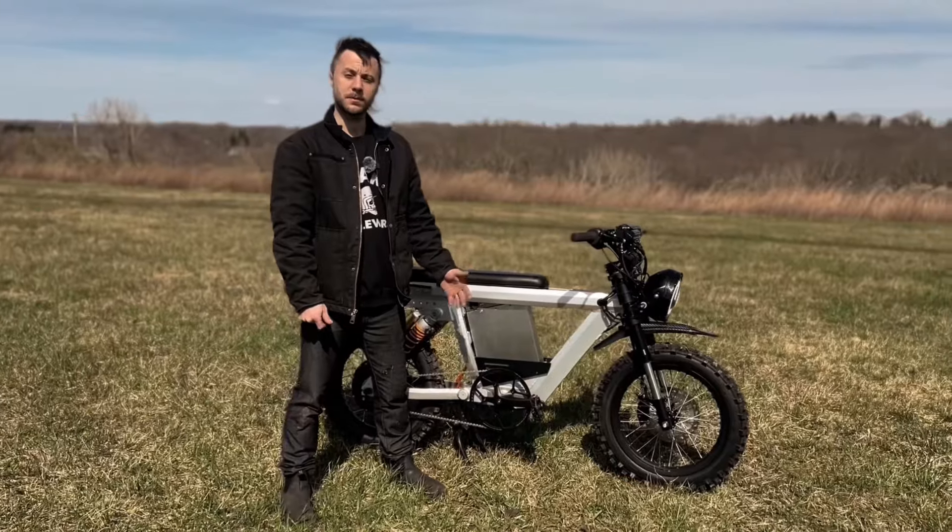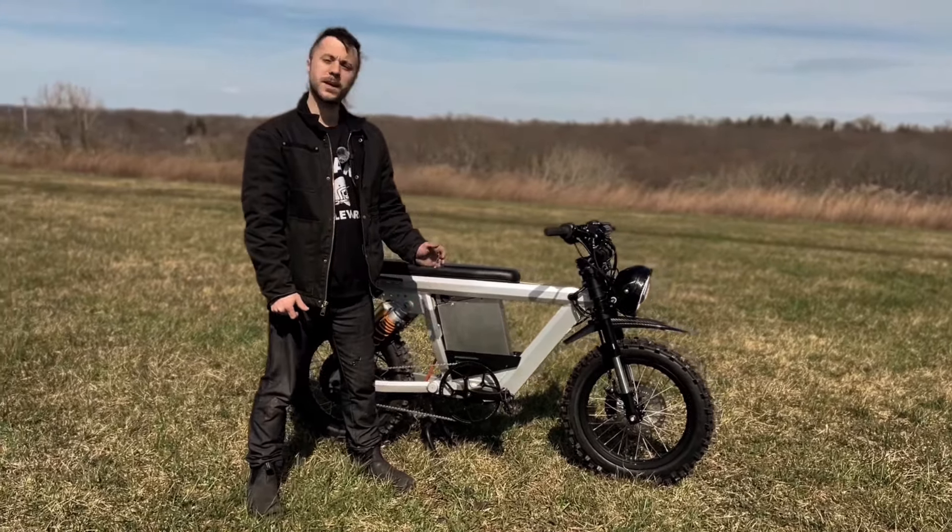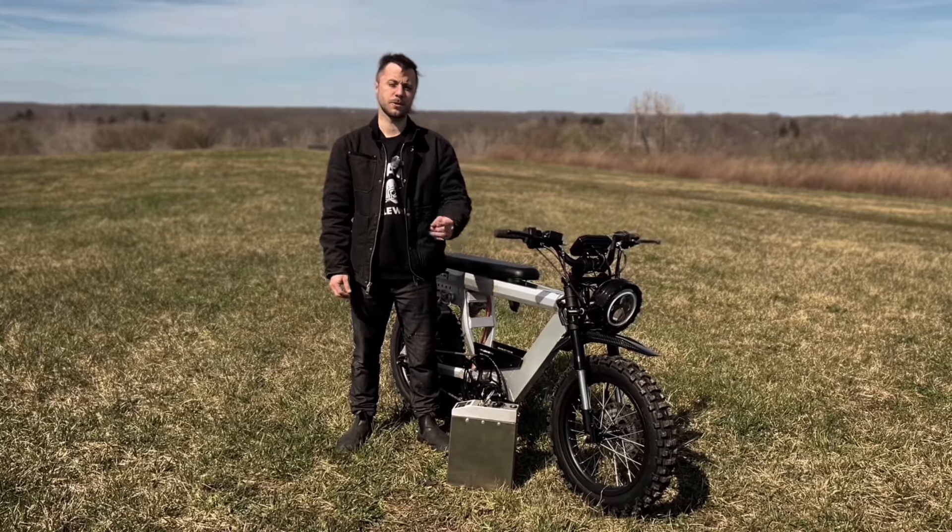The bike will be assembled here in Brantford just like the Javelin, but will not feature as many customization options. The Brute has actually been in development for nearly two years. It's a hydroformed aluminum frame to keep it lightweight, but the bike still weighs almost 150 pounds. We're excited to let you know that we plan on starting to ship the Brute in June of 2024. You can go to Spark Cycle Works right now and pre-order yours today.